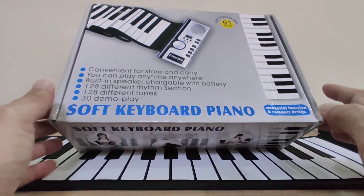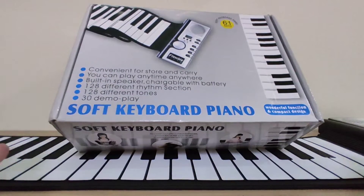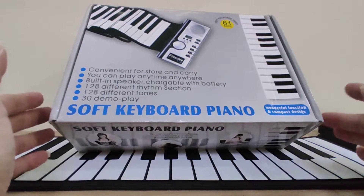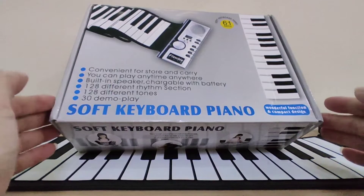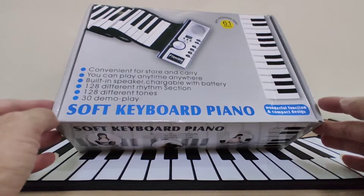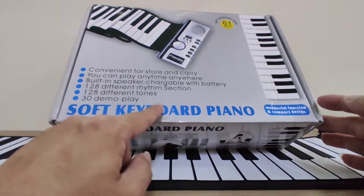Hi friends, how are you doing today? I'm going to introduce you to another fun gadget. My previous one was on drawing — today is on music. This is the foldable soft keyboard piano.